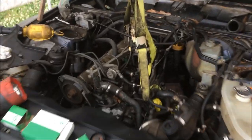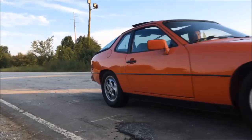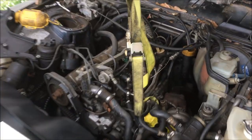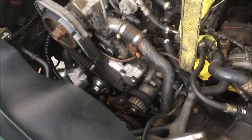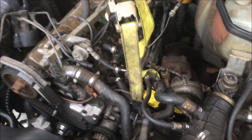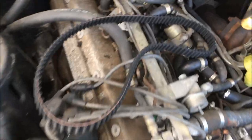We're back out here working on this blue 1987 turbo. Today I'm going to try and get the balance shaft belt on and get the cover put back on, and we're going to try and finish up installing the crossover pipe and see where it goes from there.